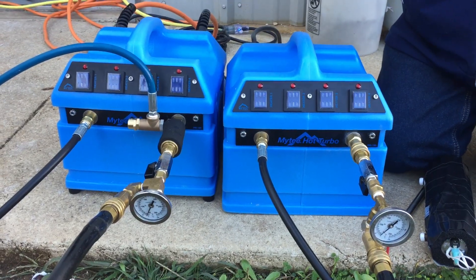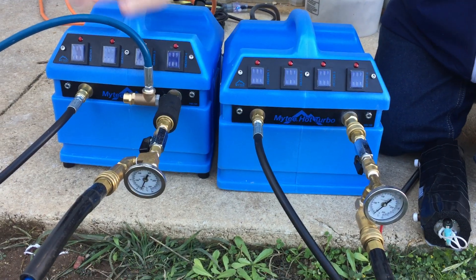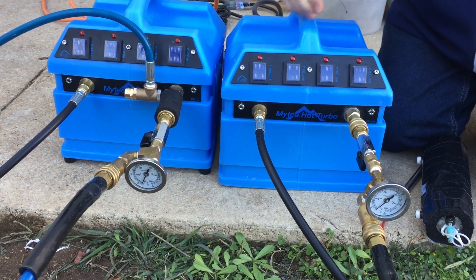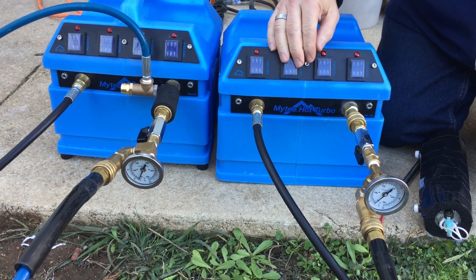In our first test, we just turned them all on and weren't using any water, and this one spiked to 300 degrees. This one did about 275, and then we turned the water on and thought that's just a little too hot, so we went ahead and cut the video off.